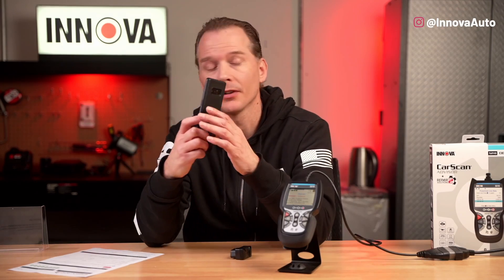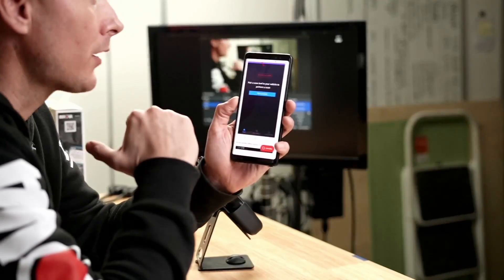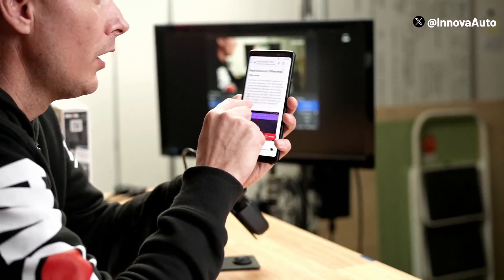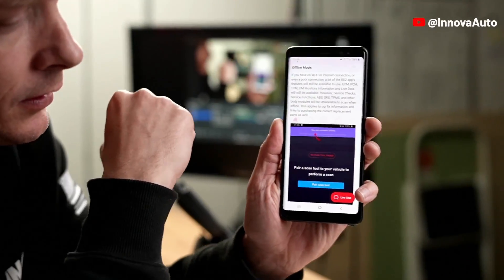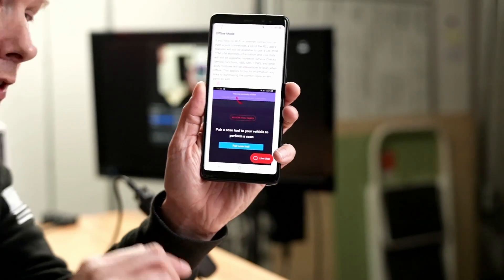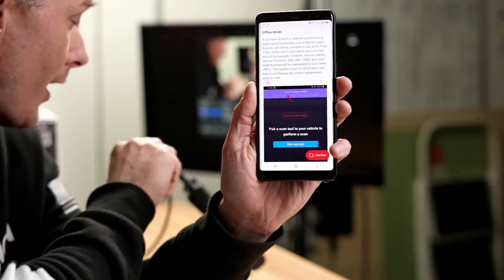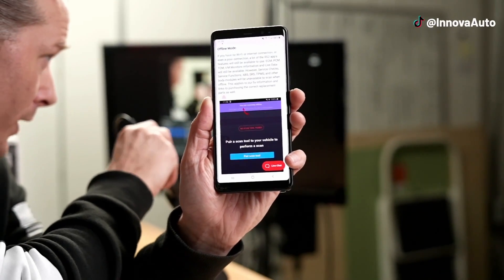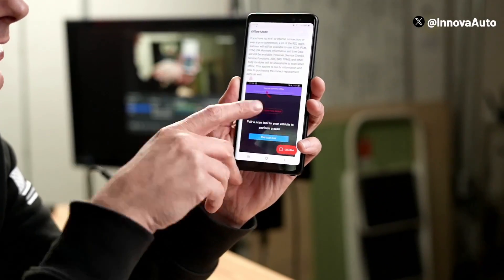You can actually still use the RS2 app to scan things even without internet. On my phone here, on Innova.com — I-N-N-O-V-A.com — you can see this article as well. It's offline mode. It just describes it, but basically it shows you when you're in offline mode. Again, this only applies for the dongle. The app works for the handhelds too, but in offline mode, you still have a display screen, so it will still read all your information. Just the app won't provide the fix information.